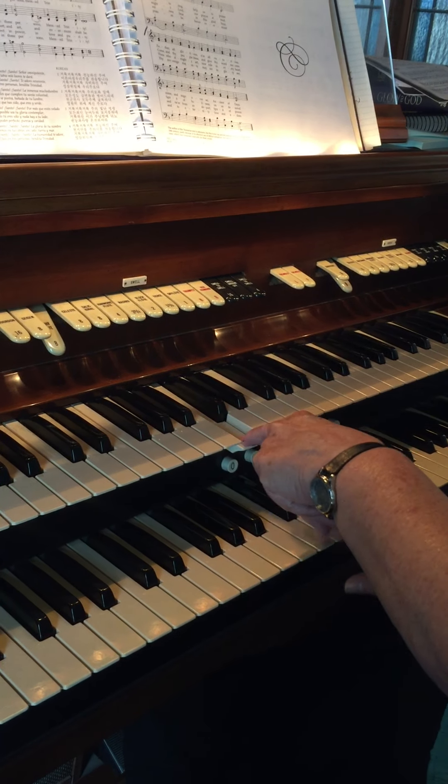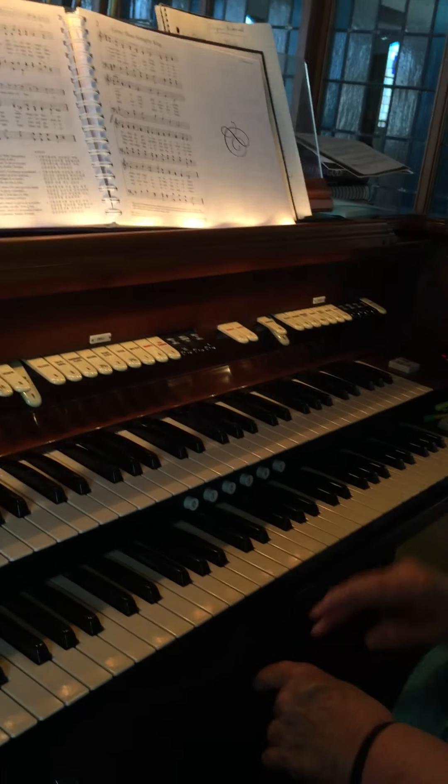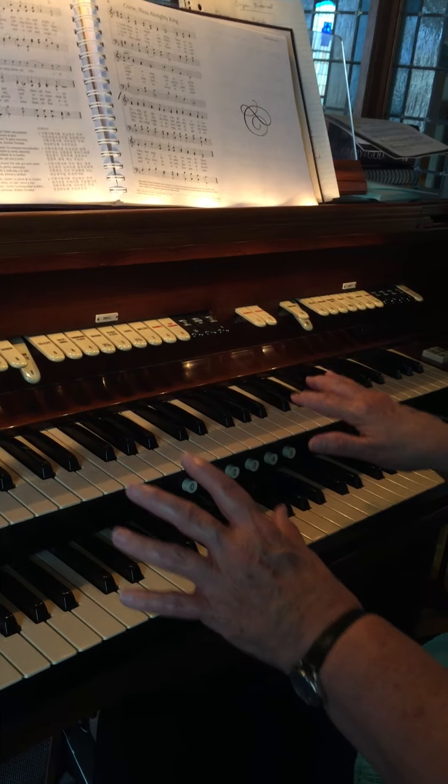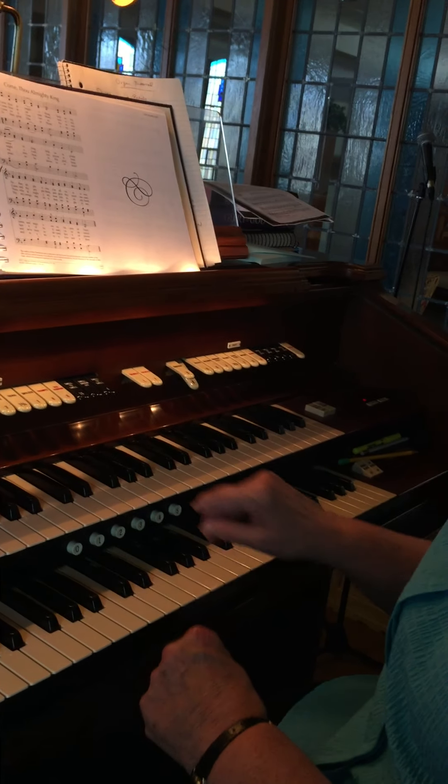They both have the same sound, so you may wonder why you need two keyboards if they sound the same. Well, it's because you can set up different settings on the organ to play different sounds.